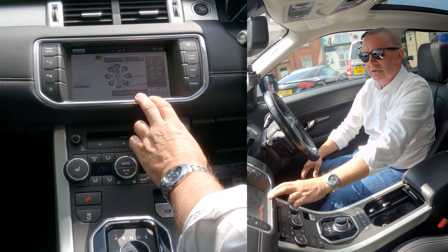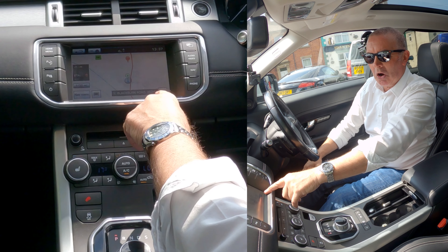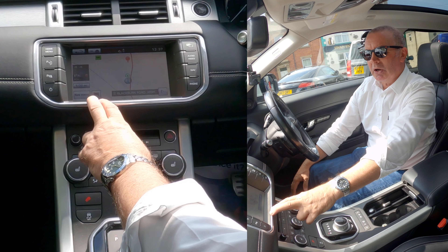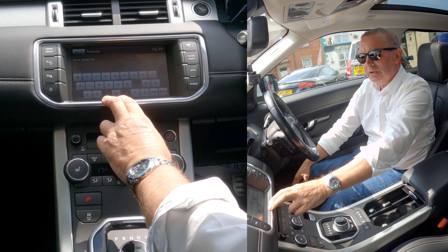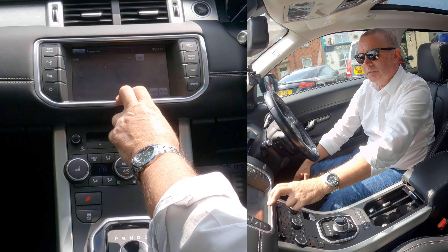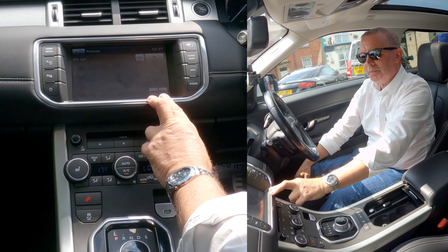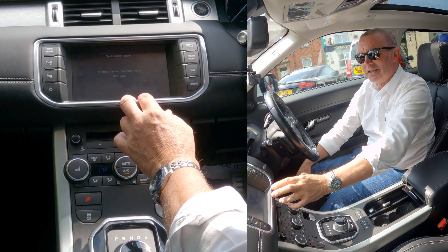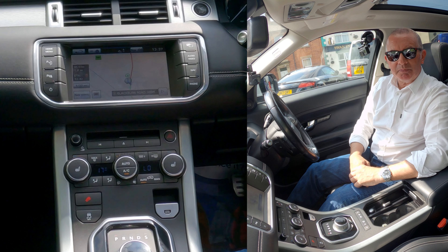Destinations nearby — waiting for the screen to come up. I'll do it again to our old place since we're actually here. Nav Menu, Destination Entry, Postcode — PR54JS. Click OK. Click Destination again — the destination's been set at PR54JS. Now we've got Go in the corner — click Go. Guidance will start when you join the highlighted route. That's it — that's how you do it. Thanks for watching.